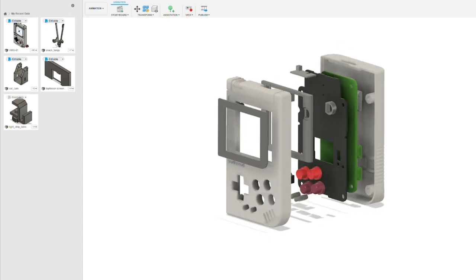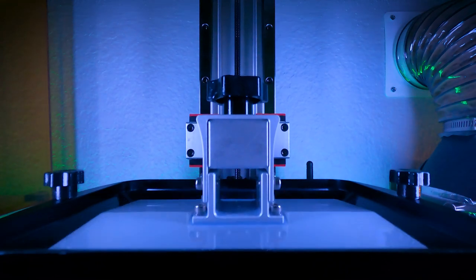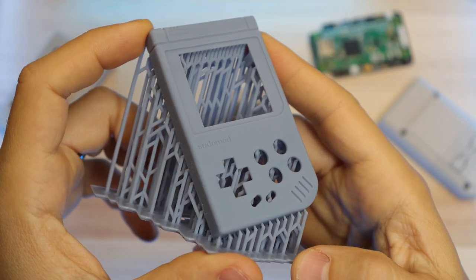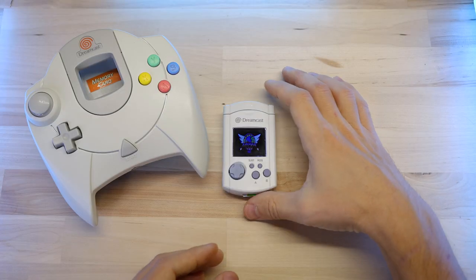The shell and buttons are completely 3D printed. I modeled them from scratch in Fusion 360 using reference images of a Game Boy, and I printed it on a couple of different resin-based printers. Getting the models and the prints right was like 90% of the work in this project, because the electronics were already done for me.